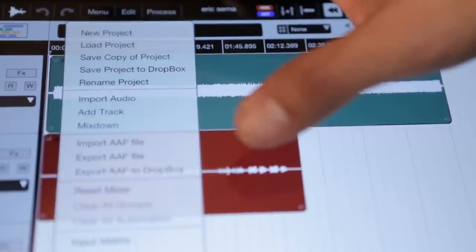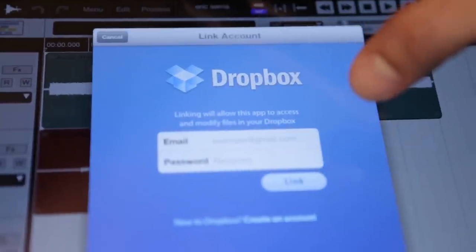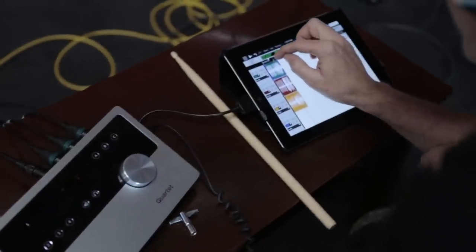When the tracks were finished, I exported out of Aria into Dropbox. Julio and Cliff imported to their iPad, connected Quartet, and recorded drums and bass.